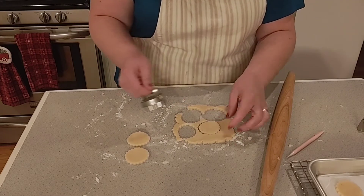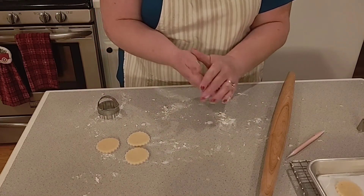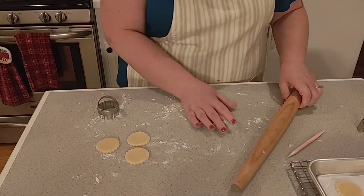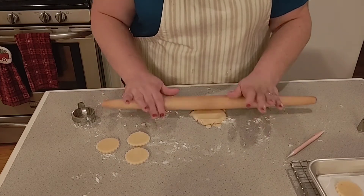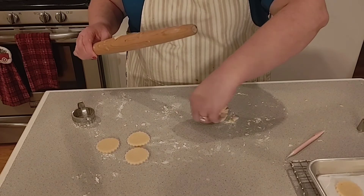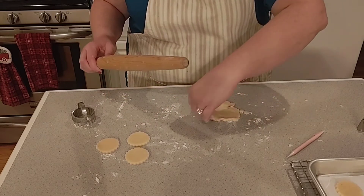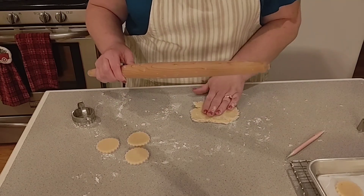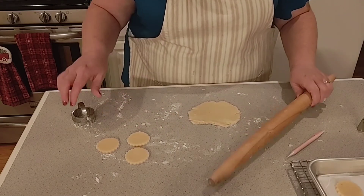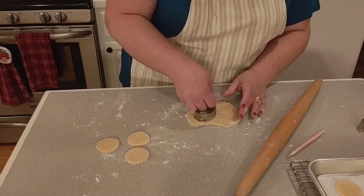With the Linzer cookie, half are the bottoms and half are the tops, and the top has a little hole cut out of it. I went ahead and made some already. This is a beautiful dough — it's a short dough, so it will crumble on you, but that's okay. Just flip it over to smooth it out.